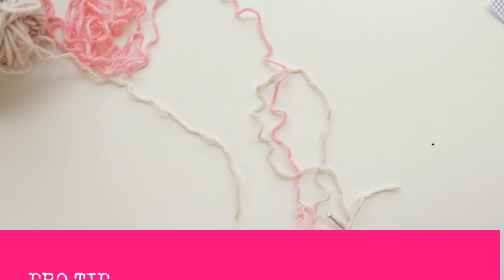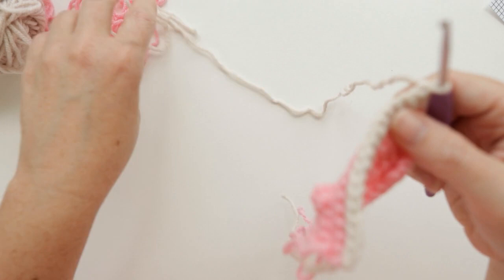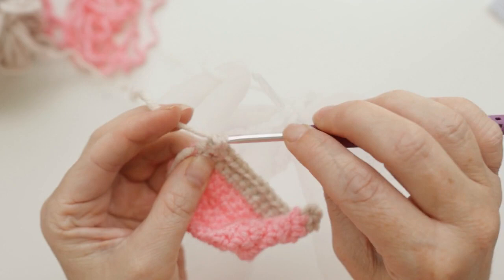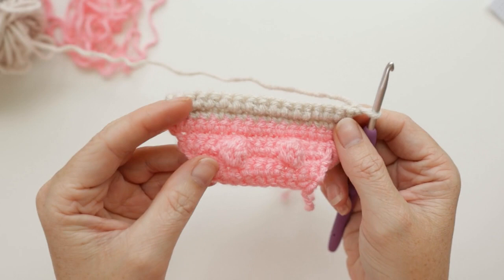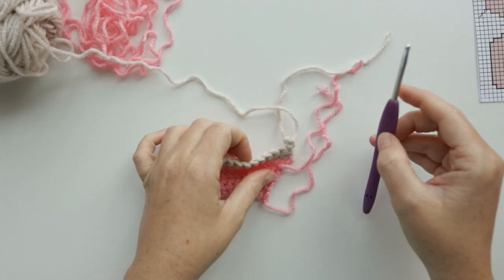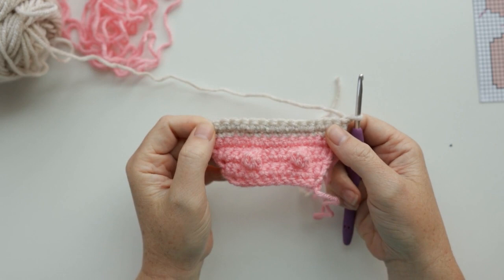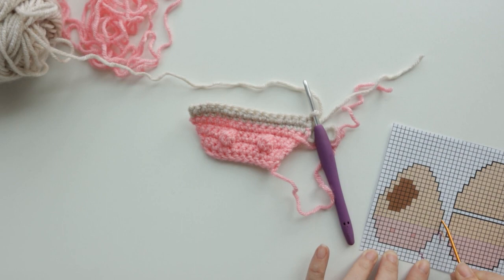Now we're going to get ready to do the color changes for the little patch around our cow's eye. Looking at our chart, we're going to do 10 linen, three terracotta, and then three more linen. Instead of terracotta, I'm going to use a brown color called Brownie — YarnB Soft and Sleek from Hobby Lobby — because I don't think the terracotta meshes well with this bubblegum pink nose. So we do our 10 linen stitches, then drop linen and grab brownie to finish out the stitch.